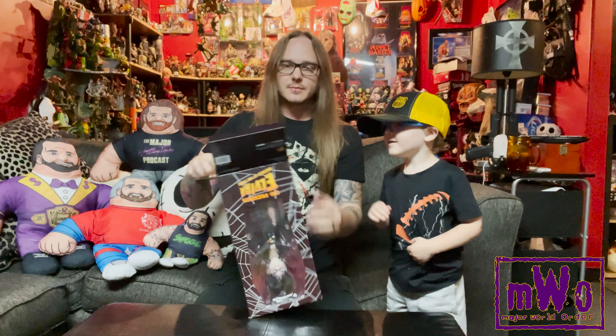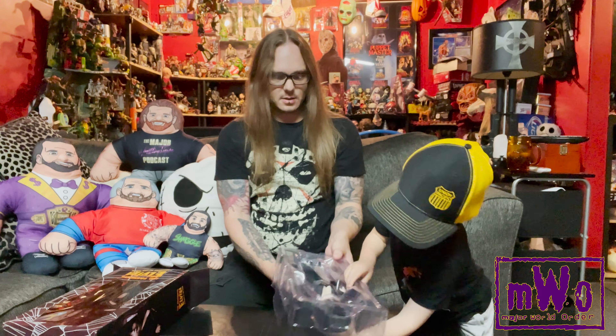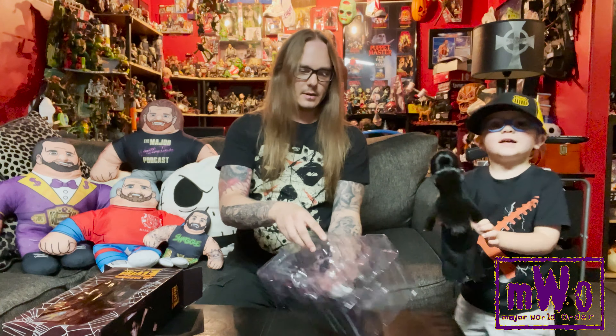We'll just start opening this right away. Can you pull her out? Can you show her to the camera?